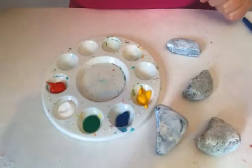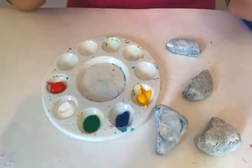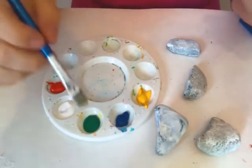Welcome to my channel! Today I am going to be attempting to paint rocks like M&M's. I'm going to do a base coat on the backside, let them dry, and then we will start on the front.